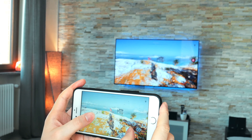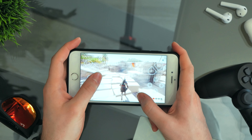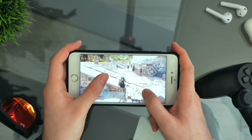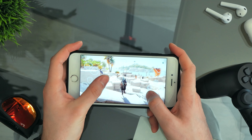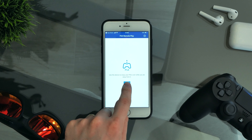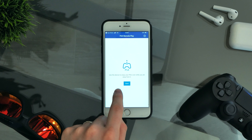And luckily that's all the good — all the rest is bad. It's bad because you need a WiFi connection, so potentially you can play anywhere you can find a WiFi connection, since you can't use your 4G LTE connection. When I tried it, it just disconnected.